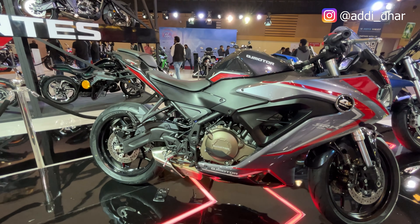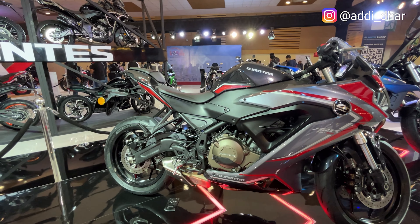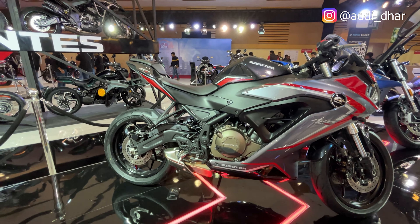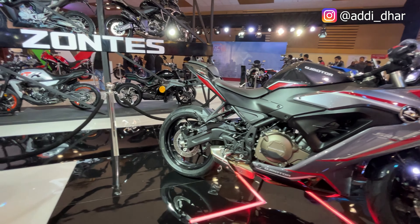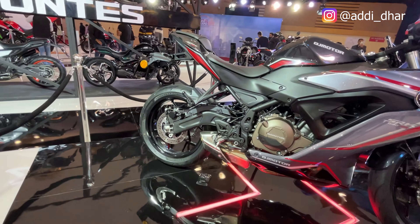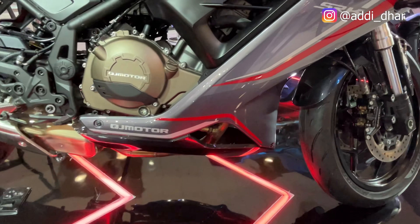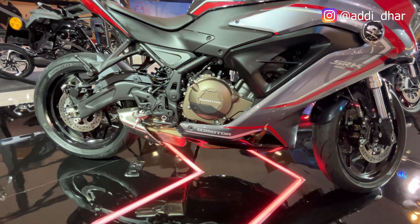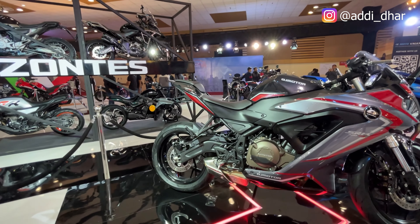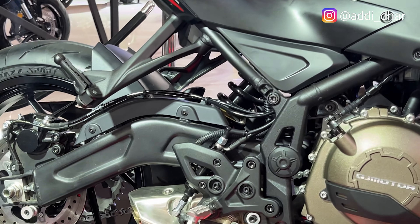The peak power comes at 9000rpm and the peak torque is 37Nm at 3500rpm. The rear disc is 240mm — there is a difference between front and rear: the front is 260mm and the rear is 240mm. The exhaust pipe is positioned in the upper belly area.